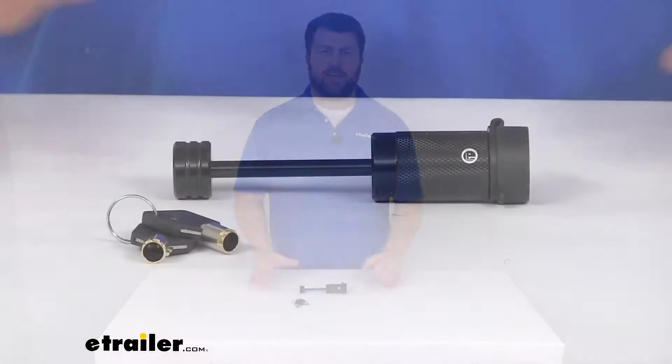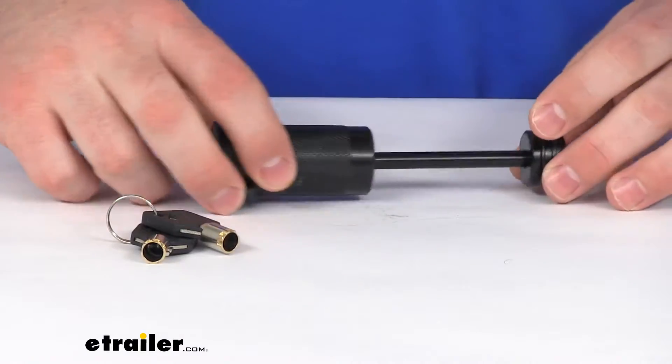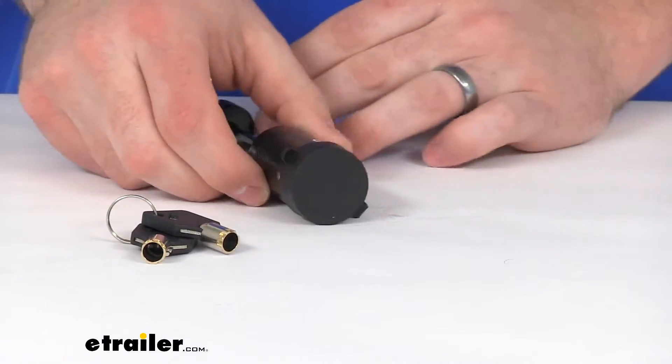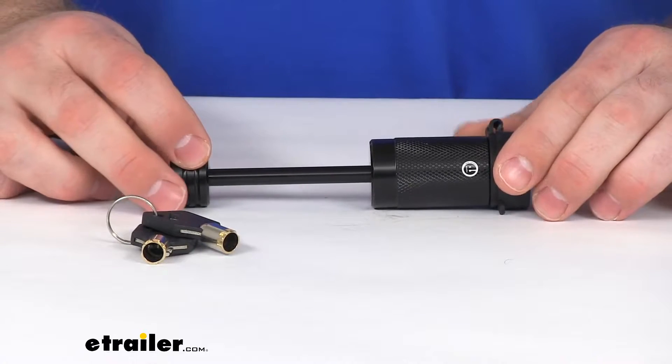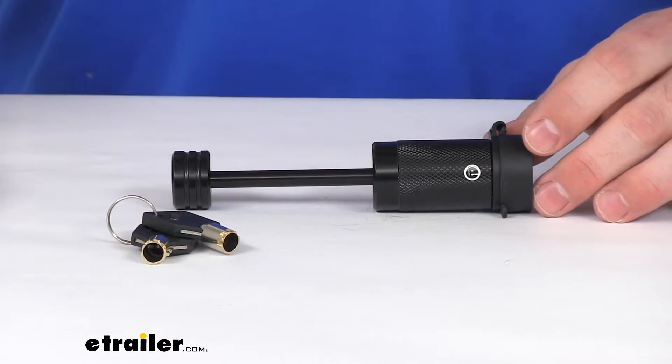Hi there, I'm Michael with eTrailer.com. Today we're going to take a quick look at the MaxToe Trailer Coupler Latch Lock. This is going to help make sure that your trailer is secure and prevent anyone from detaching your trailer from your tow vehicle.